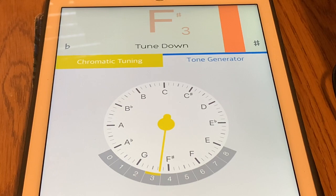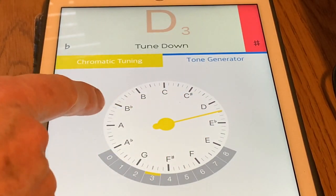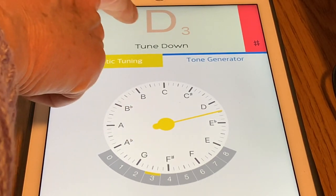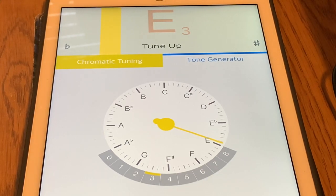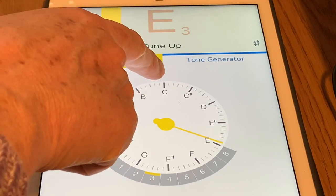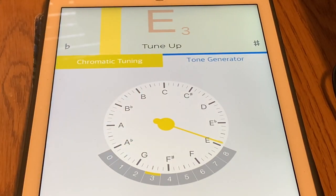So here is an example of a tuner. This tuner has a dial — when this needle is pointing to the letter name of the note, the note is in tune. This particular tuner also has a display up here that will tell you whether you're too high, too low, or what pitch the tuner is hearing. Other tuners will have the needle go straight up when you're in tune — it'll flash the note name and the needle will point straight up.